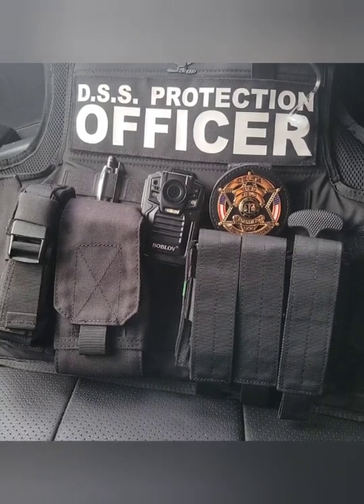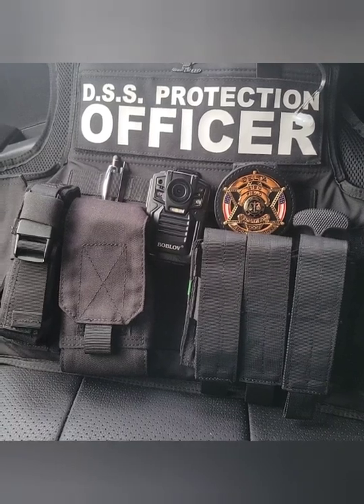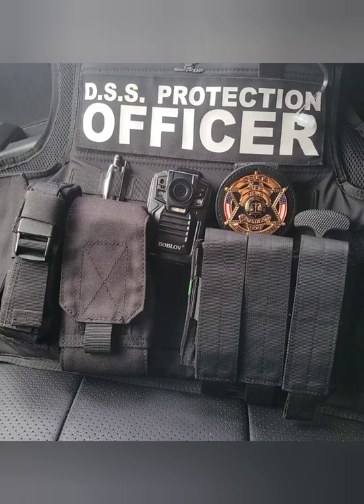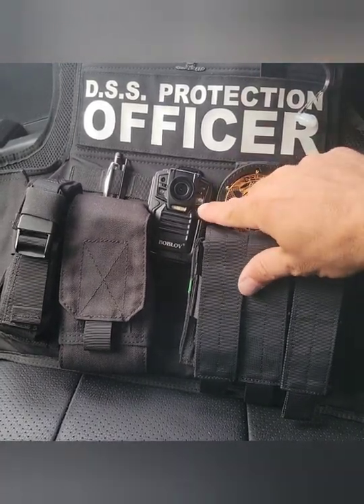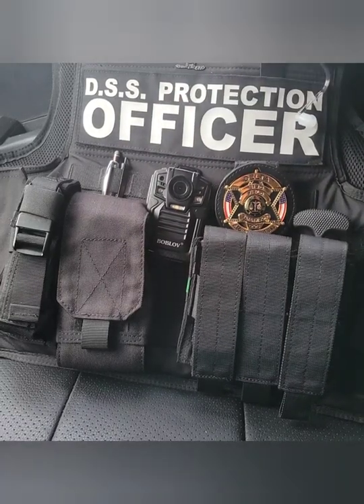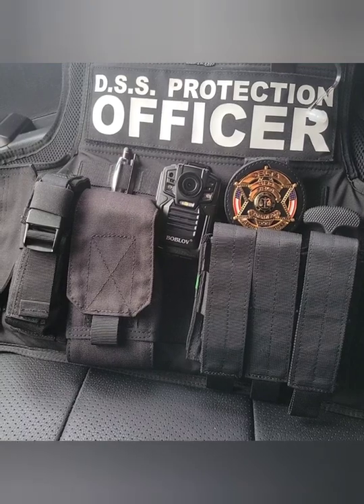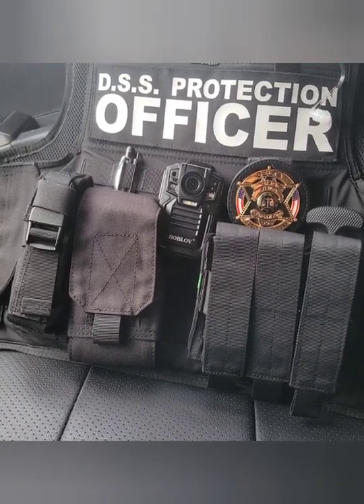It comes with an extra battery and a charging base for both the unit and the battery, so you can charge them at the same exact time. This also has night vision. It has LED lights right here, over here, and over here — so you can use it, and it's actually a pretty strong light, just in case you run out of batteries on your flashlight.